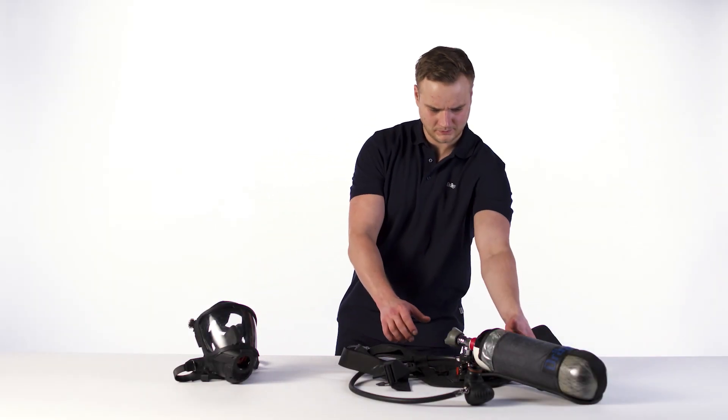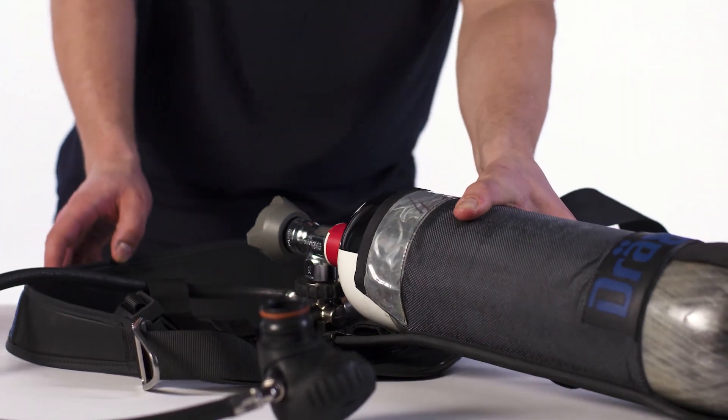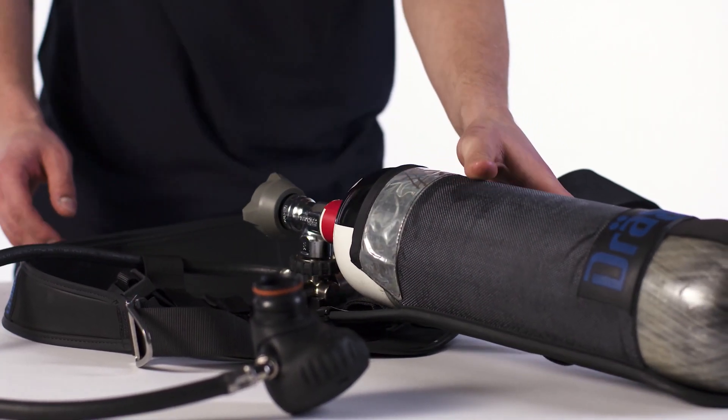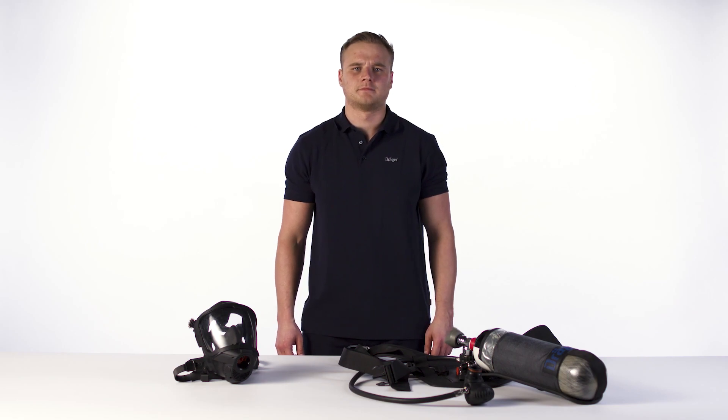Carry out a visual inspection before and after use. Carry out maintenance and tests according to the instructions for use. These tasks may only be carried out by Draeger or trained service personnel.